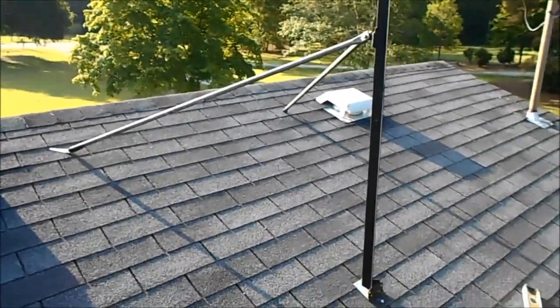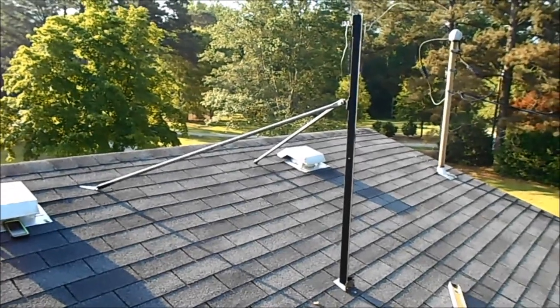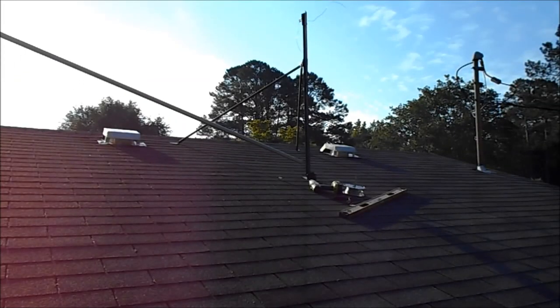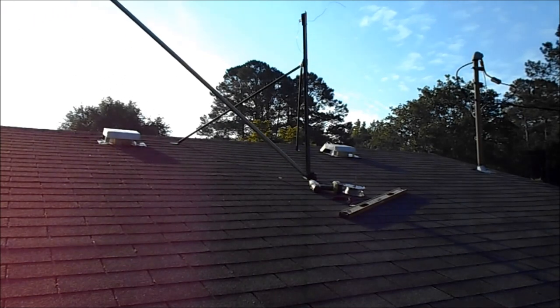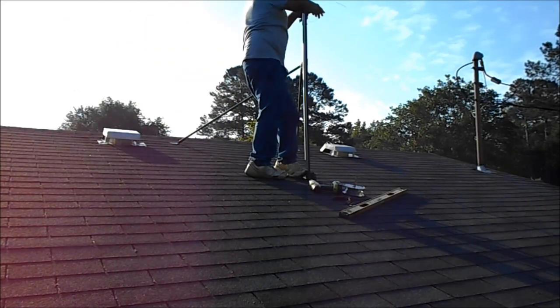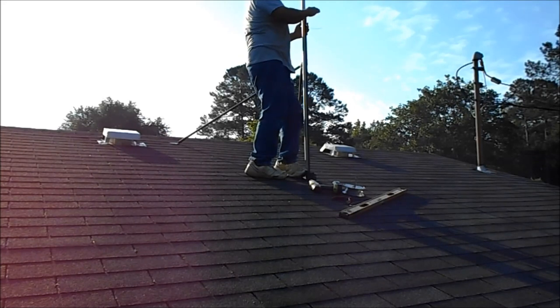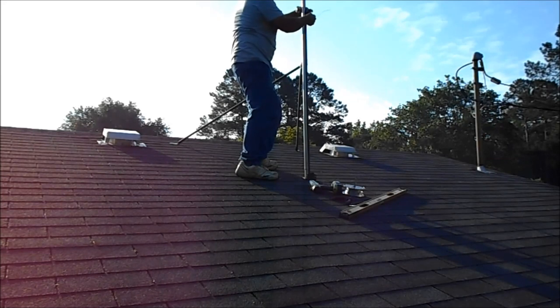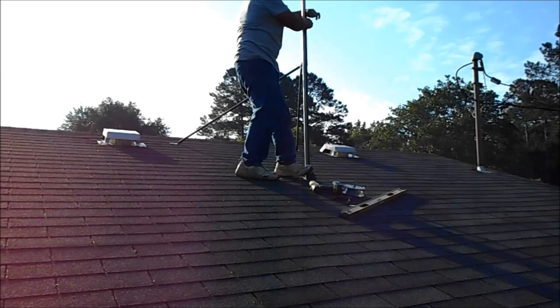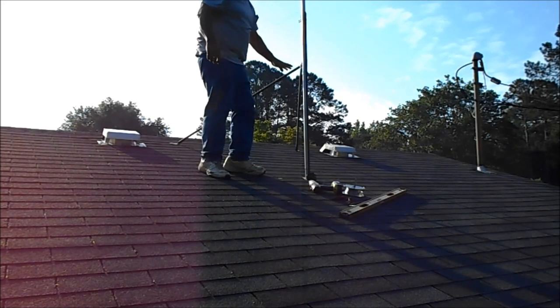Here's my pole helper — that's something I made. I need to get a patent on some of this stuff. I'm fixing to stand the pole up. I already leveled this up before — I didn't show that in the video, but I leveled it up. It took me about a minute. This works on any pitch roof.